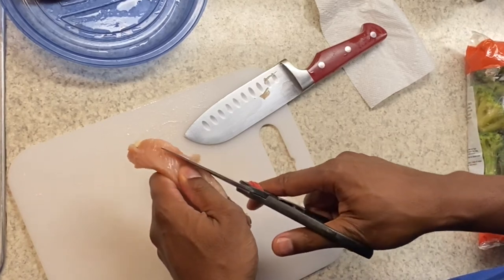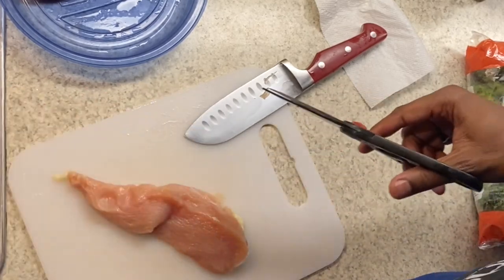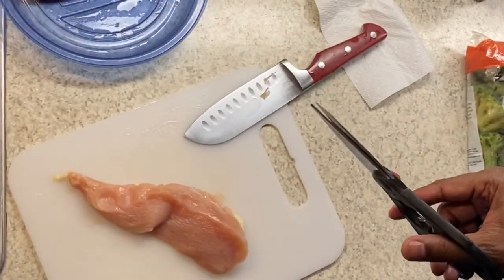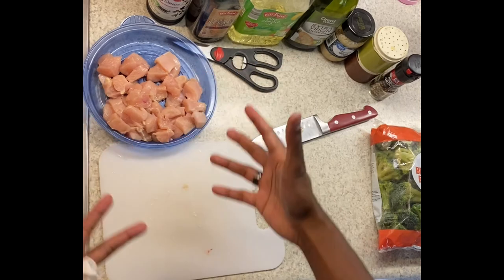You can also cut the chicken with your kitchen shears too, but I like to use the knife because I feel like I have more control and it doesn't hurt my hand as much. That goes into my waste bowl. Alright, now we will cut the chicken. The chicken is done — nice and cubed up.